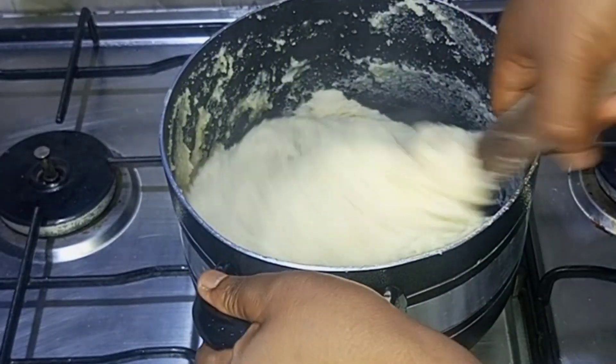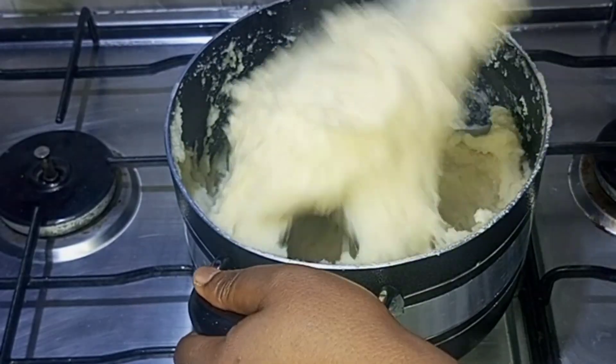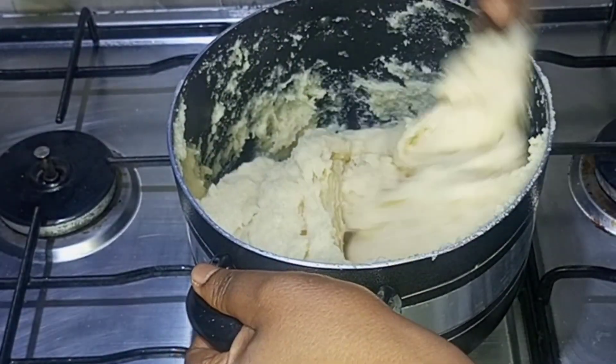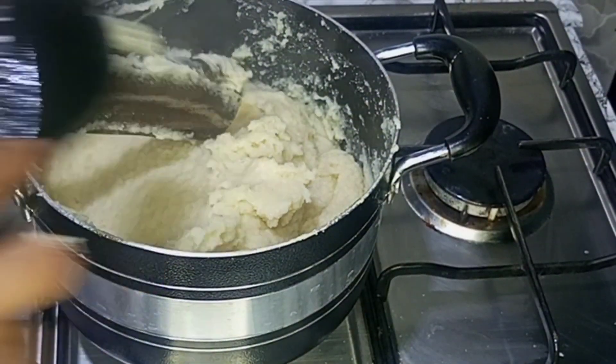Once I have gotten the consistency I want — I don't like my semolina fufu to be too thick or too watery, I like it in between — once I've gotten the consistency I will stop and take out the spatula.